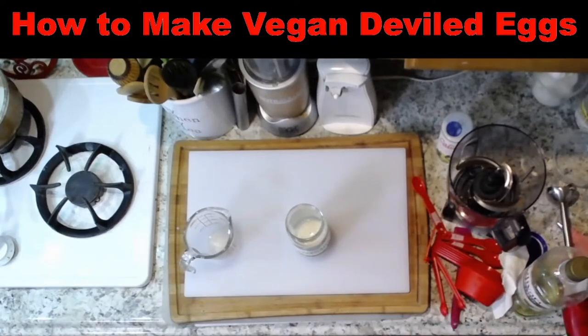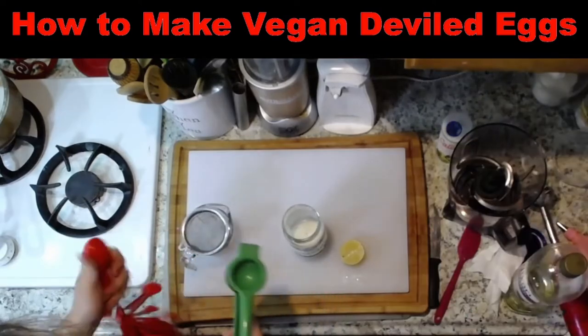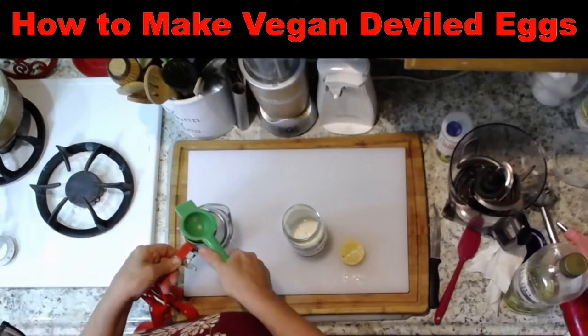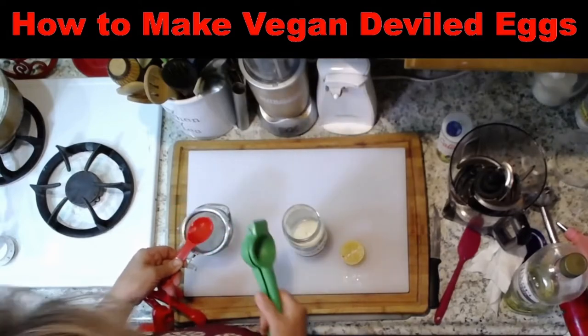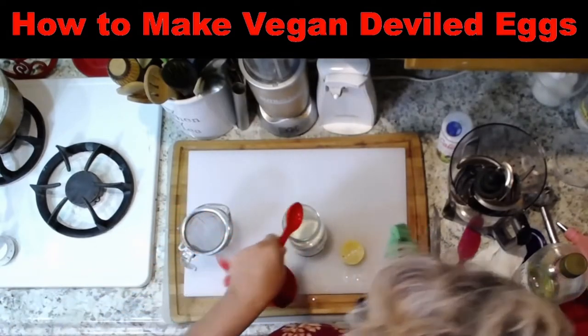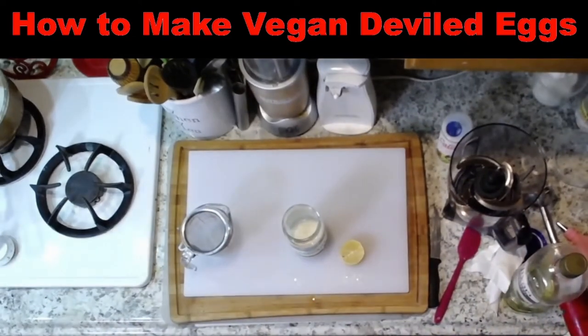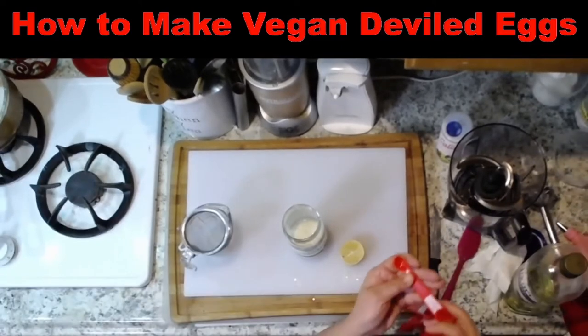Here's another thing — lemon juice. I'm going to put this one right in there. So that's one tablespoon. Put that right in there. And mix one-quarter teaspoon dry mustard. There's one-quarter teaspoon of this.